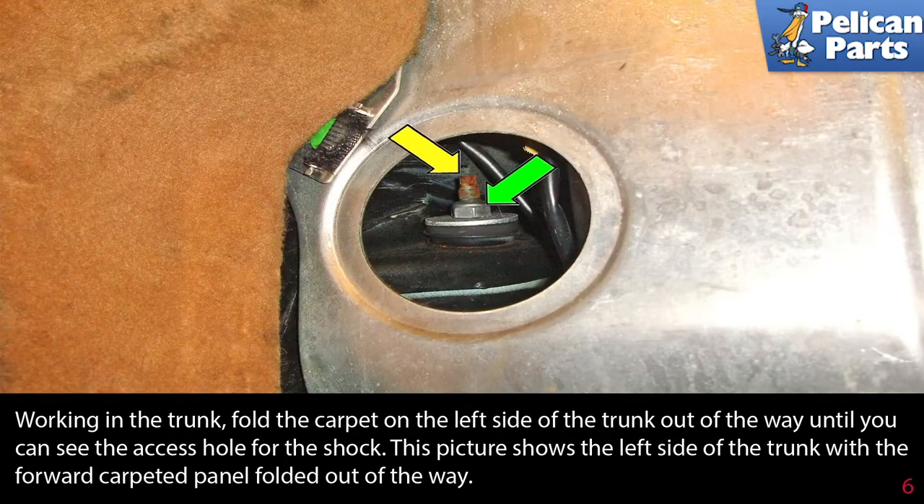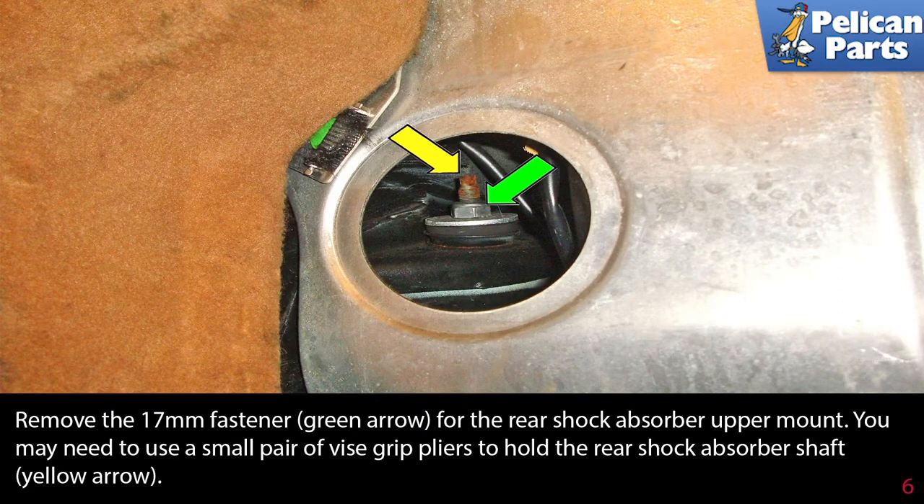Working in the trunk, fold the carpet on the left side of the trunk out of the way until you can see the access hole for the shock. This picture shows the left side of the trunk with the forward carpet panel folded out of the way. Remove the 17 millimeter fastener (green arrow) for the rear shock absorber upper mount.